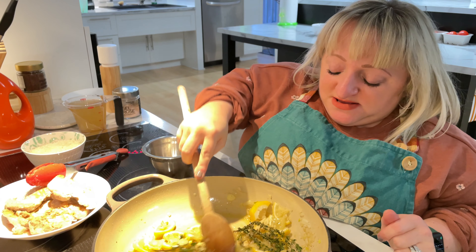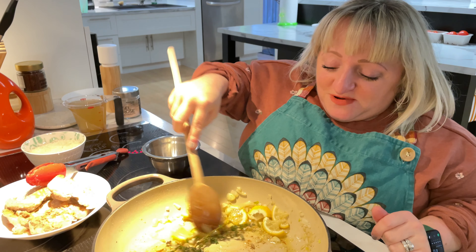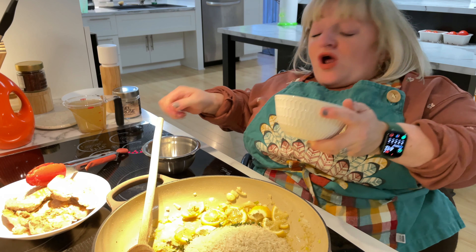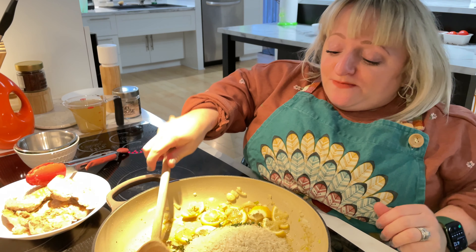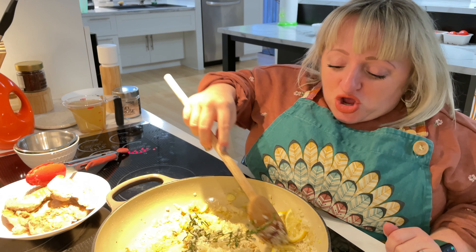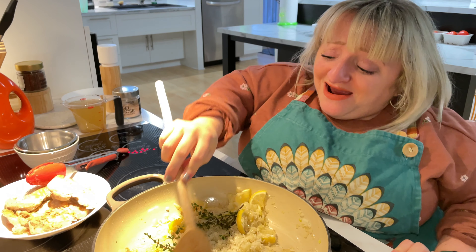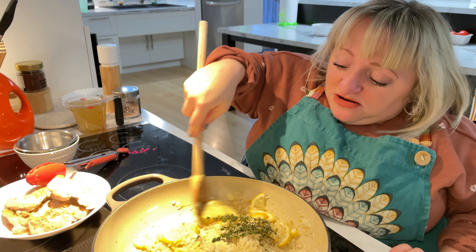Now we're going to add the cup of basmati rice. We're not going to add the liquid right away because we want the rice to get coated by the olive oil — this will also prevent it from sticking later on. We do want a little bit of crispiness on the edge of the dish because it just makes the meal all the more delicious and the flavor is packed in there. So now we're just tossing it all together.